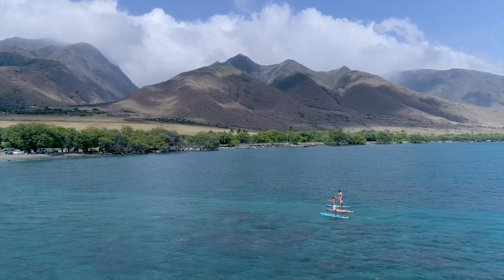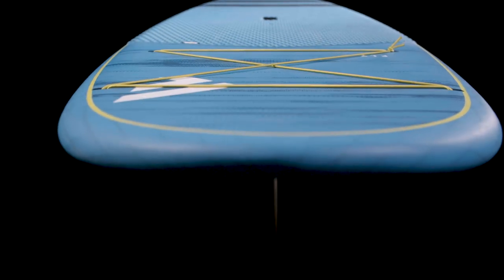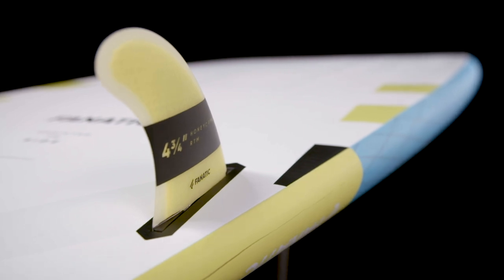The Classic Fly is available in three sizes: the 9.6 for lighter and medium-weight riders, the popular 10.6 all-rounder, and the super-stable and floaty 11.2. Its Vectornet construction offers a light, responsive ride with great flex and durability.